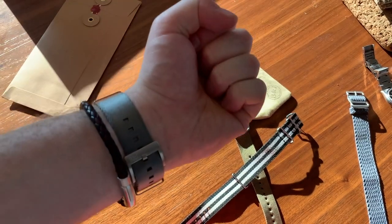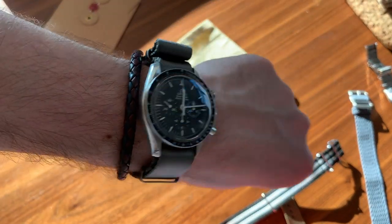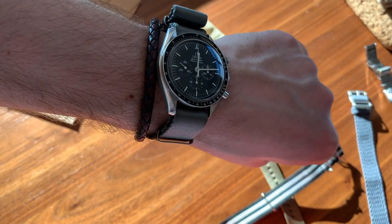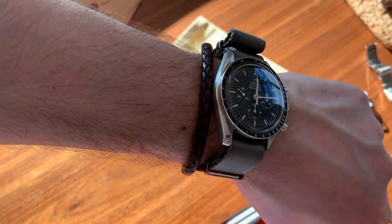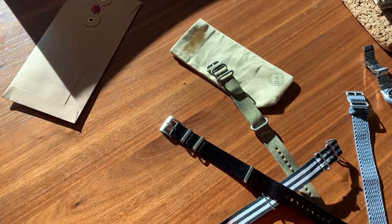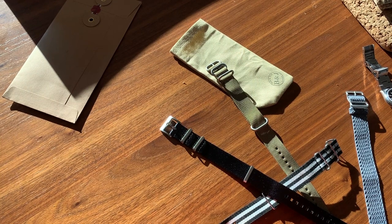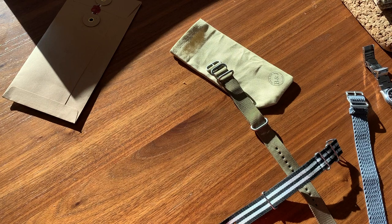They're reasonably priced for what you get, and if you buy two you get a discount — at least at the time I purchased these. I would highly recommend you check them out, especially if you live in the UK because shipping is free and it gets delivered very quickly — I ordered these about two or three days ago and they've arrived. Let me also put on the black one quickly before I end the video, since I've never actually worn a black NATO. That was the initial one I really wanted, and then when I saw the offer I decided to go for the gray as well.